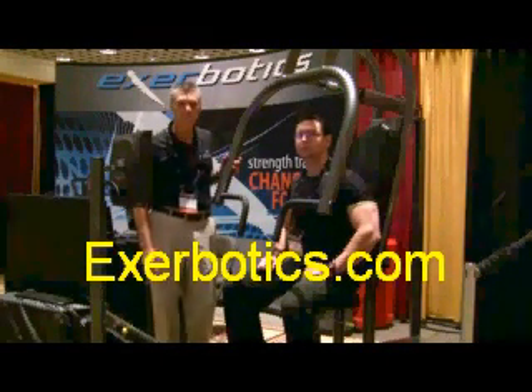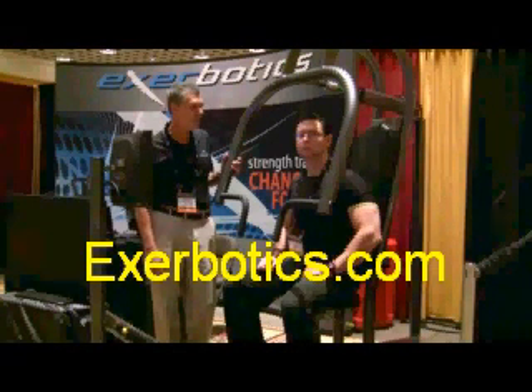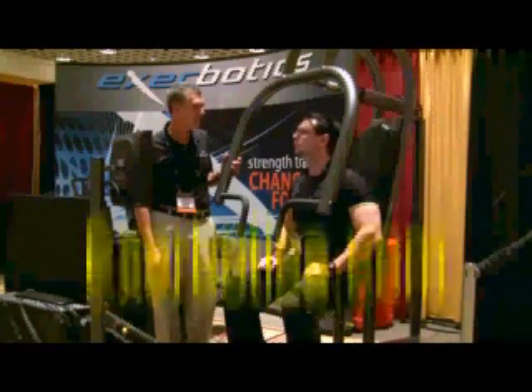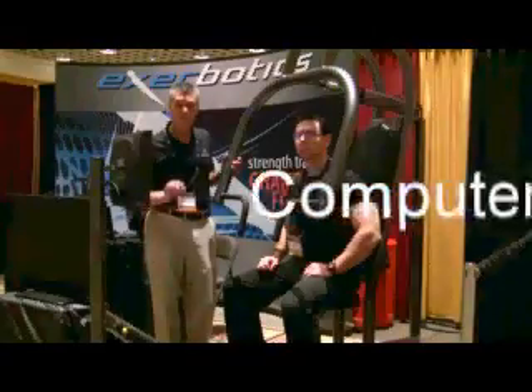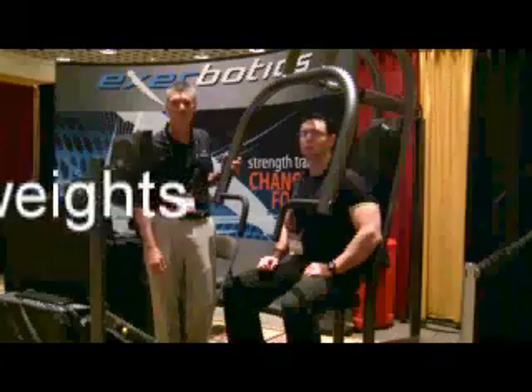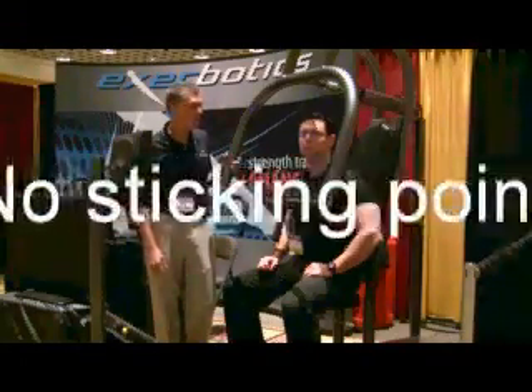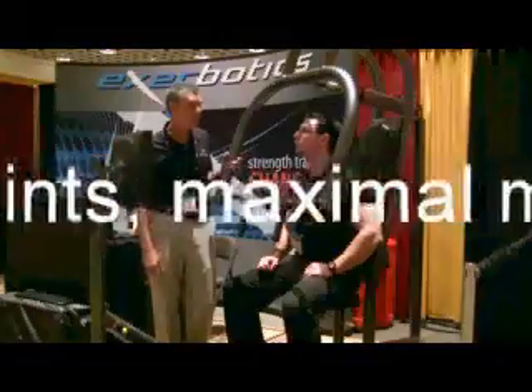Absolutely. This is the first computer-controlled strength equipment ever built. Basically, there are no weights, no dynamics. Everything is done by robotic electric motors and computers. It primarily does some amazing things. One, it overcomes all the inefficiencies of weight training. There's no sticking points. It allows maximum muscle improvement throughout the entire range, so it's providing a really superior effect.